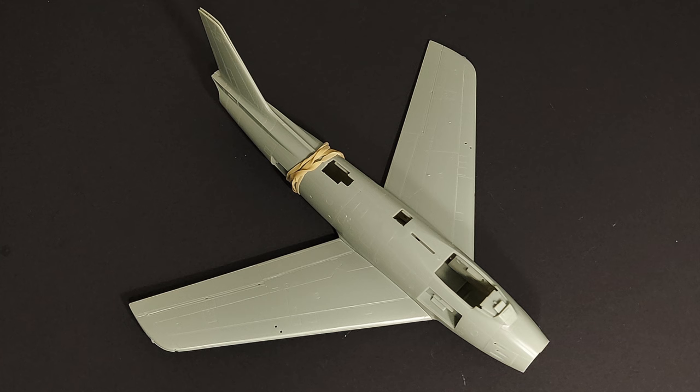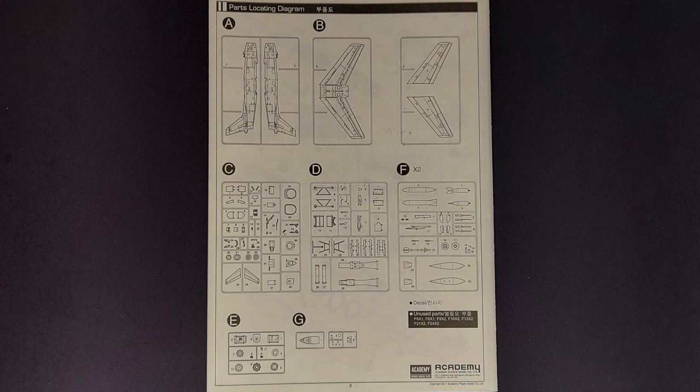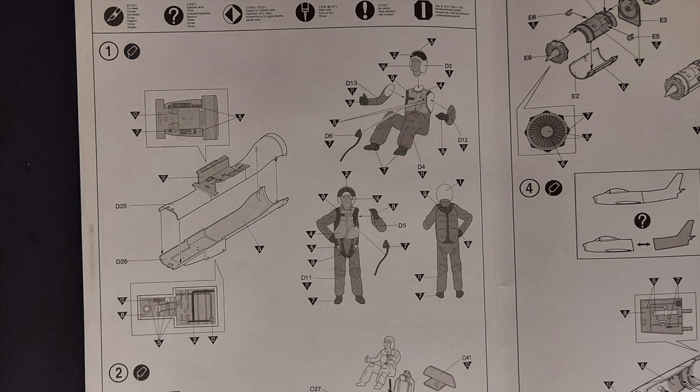We'll be attempting to answer the question: with Hasegawa's F-86 Sabre also available, is this Academy kit still worth building? Looking at what comes in the box, there are seven sprues of plastic parts and one sprue of clear parts, in addition to a large decal sheet.